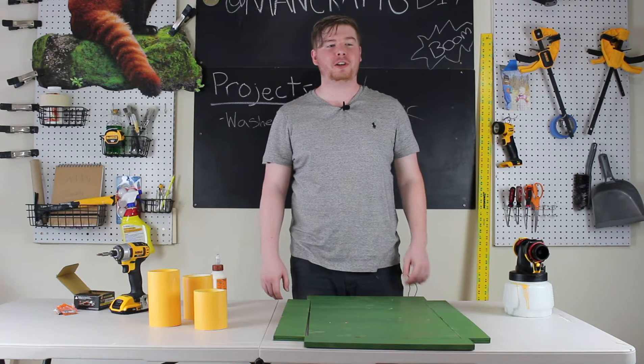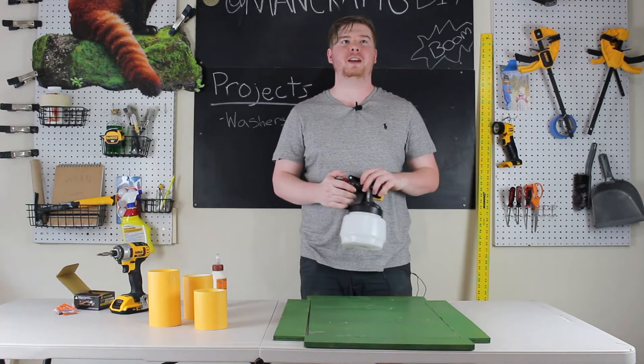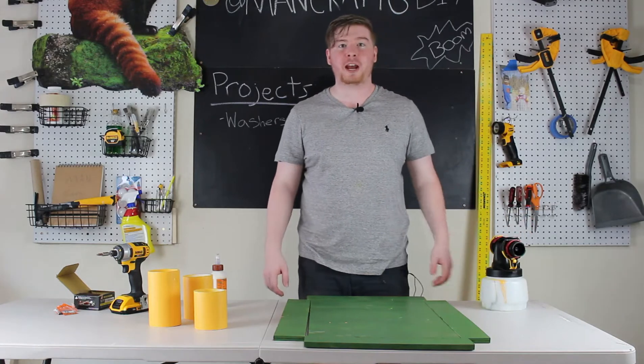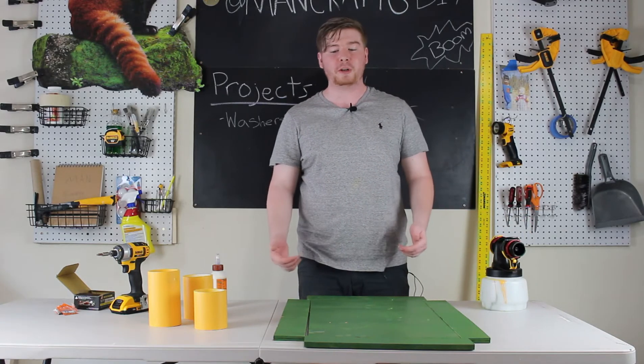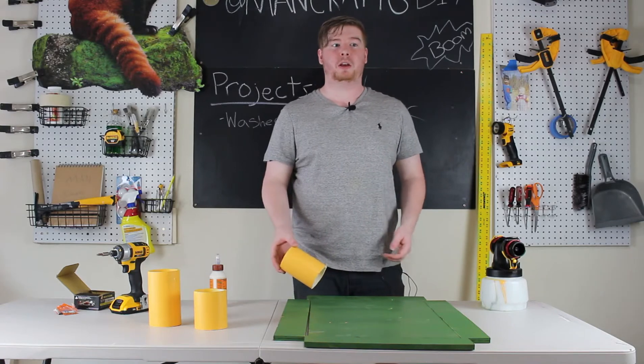I am just so excited at how this turned out. The Wagner Flexio sprayer made this so easy. Really all there is to do now to finish this project up is to just screw it together, get these PVC pipes glued down where we want them, and let's play!